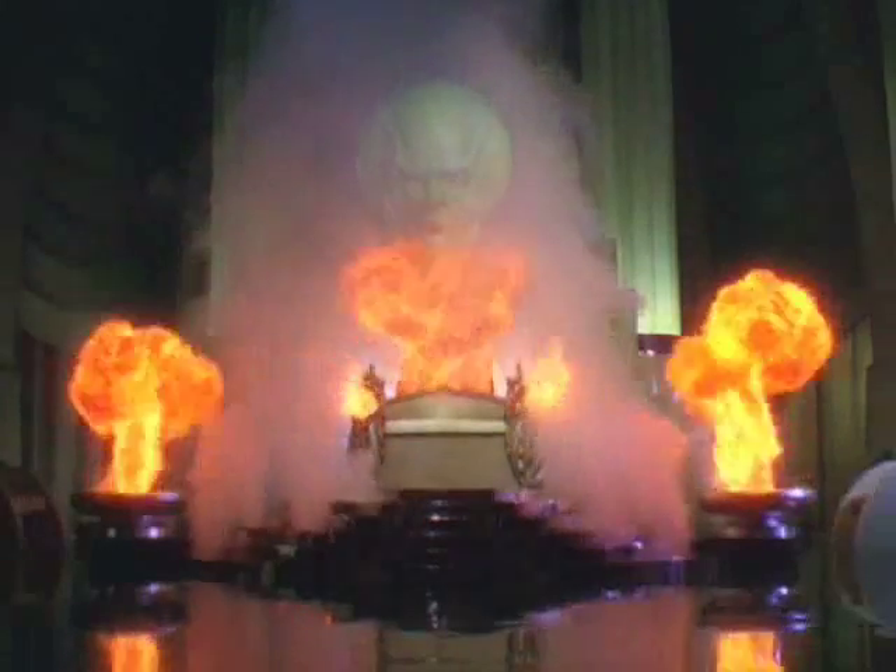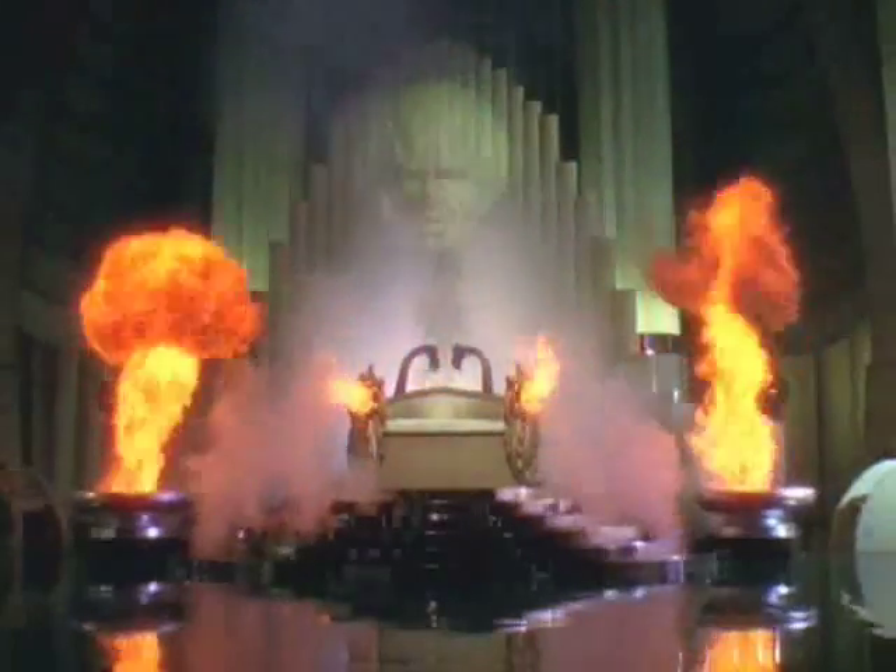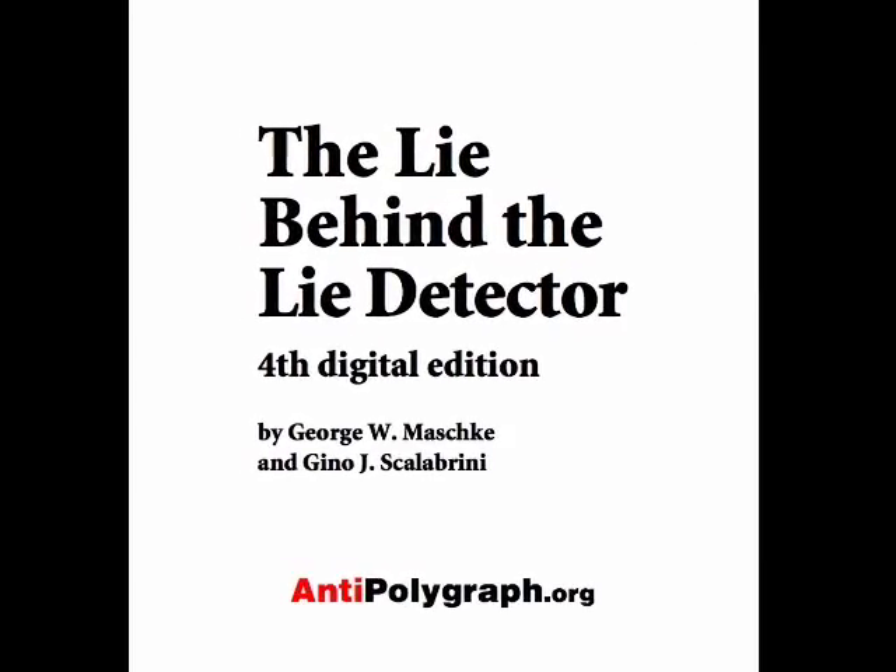The polygraph industry has built up an aura of mystique around the lie detector. But, like the Wizard of Oz, it's all smoke and mirrors. I invite you to come take a look behind the polygraph's curtain. Visit antipolygraph.org and download our book, 'The Lie Behind the Lie Detector.' It's free, as is all information on antipolygraph.org.